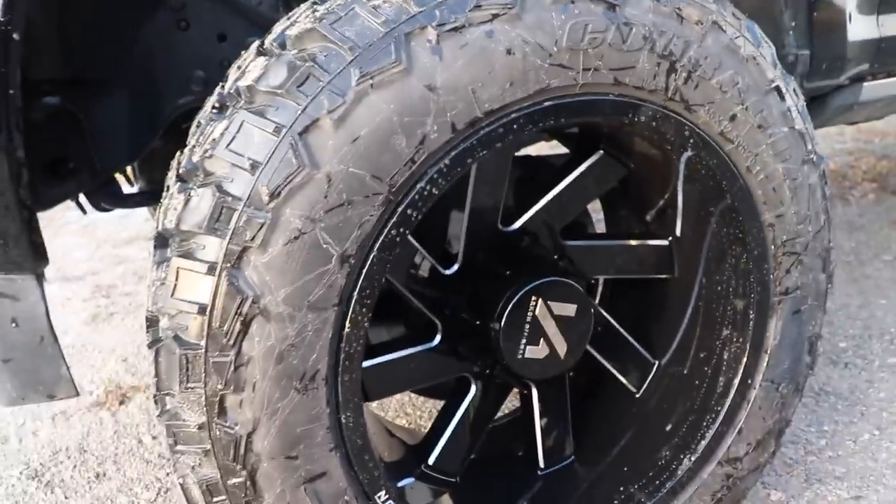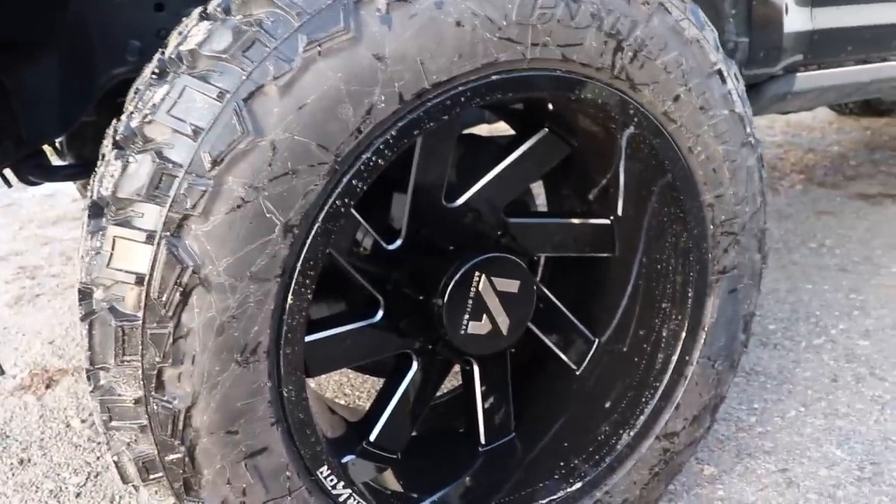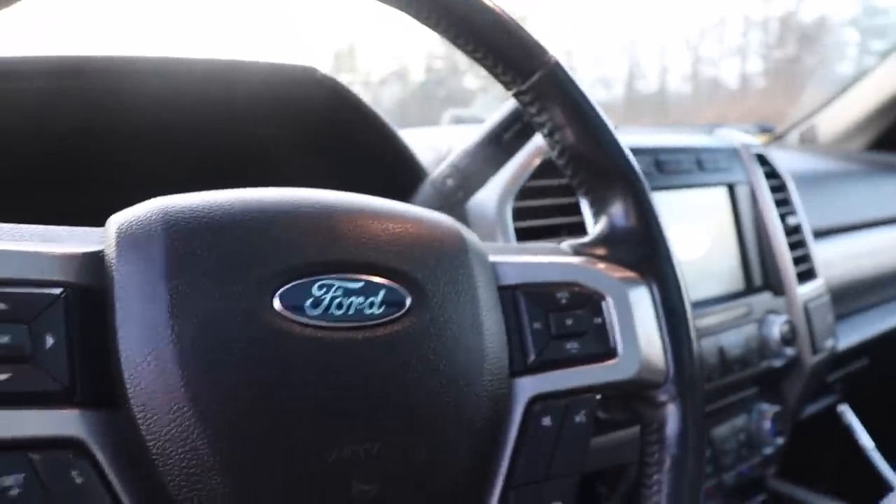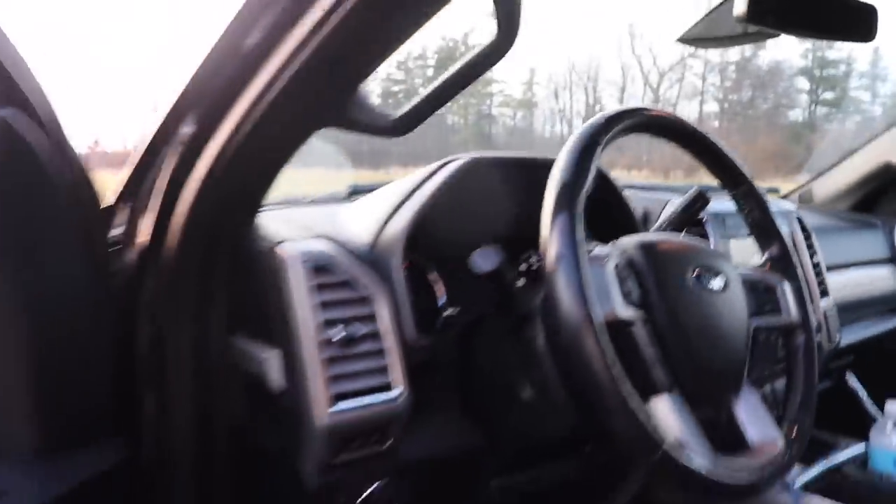We went with some Archon Off-Road Lincoln wheels, 20x12s, with brand-new 35x1250s on a 20x12. The interior, of course, you've got massaging seats because every truck needs to have that. You've got the black leather, platinum badging in the seats, and the panoramic sunroof. You've got everything at your fingertips. It's just an absolutely beautiful truck.